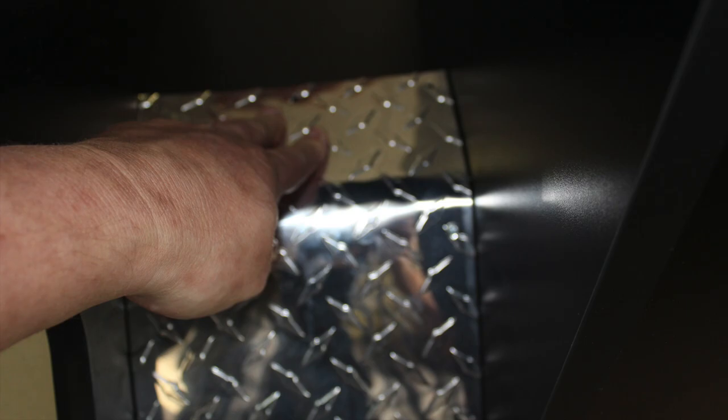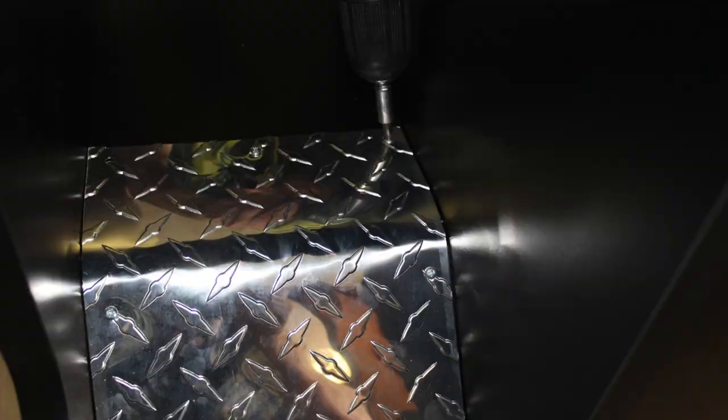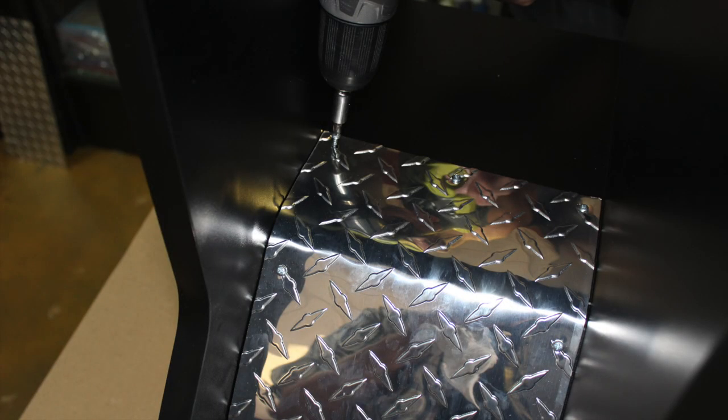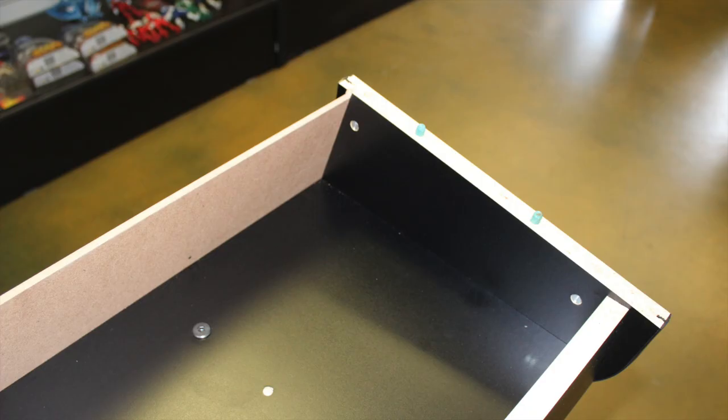You will want to perform the same procedure with the top section by folding it into place and securing it with the provided screws. Then repeat this step for the opposite side. Locate the back panel and slide into place with the provided grooves as shown.